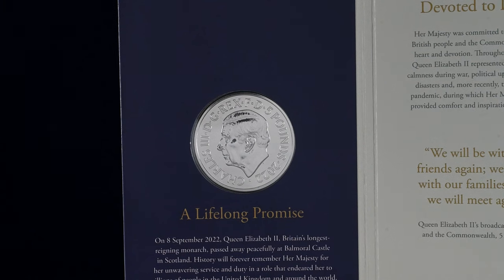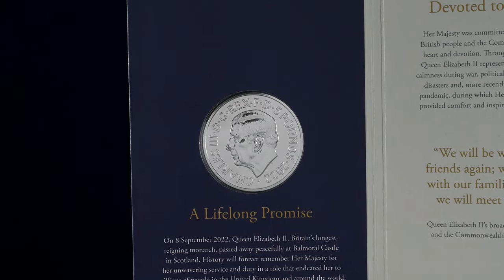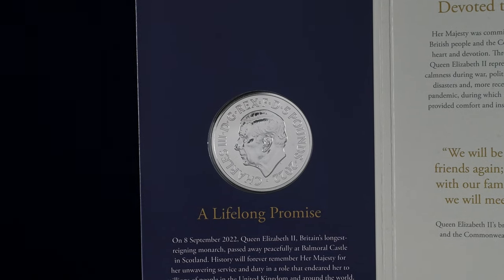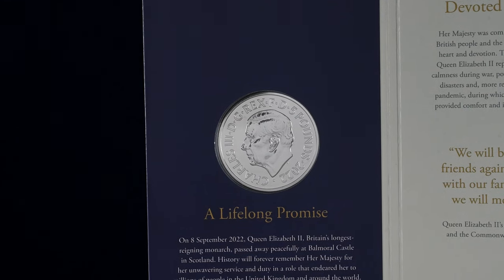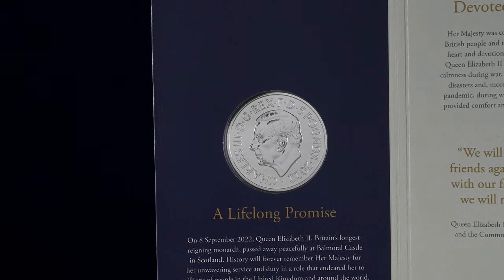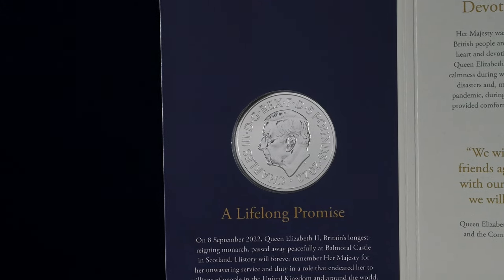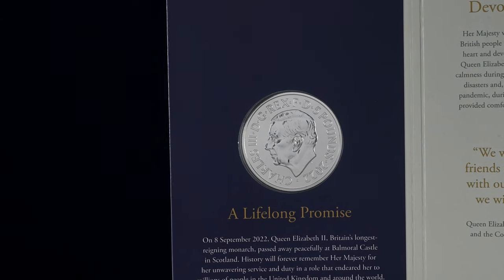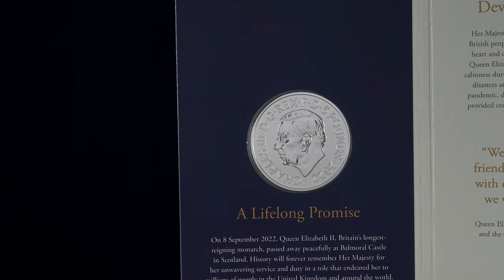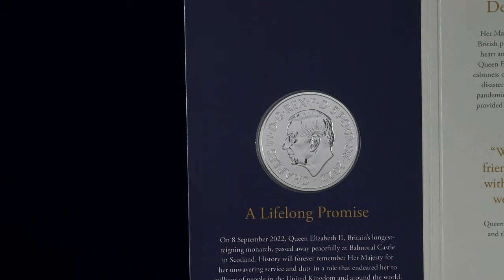As demand allows, each new circulating denomination going forward from next year will feature the new portrait of King Charles III. As we have said many times before, there will be no active removal of coins with the Queen's portrait on them. Over time, with coins getting damaged or lost, there will be a gradual replacement — but it's not going to be the same as back in 2017, when the old round pound coin was removed from circulation entirely to be replaced with a new style of coin.